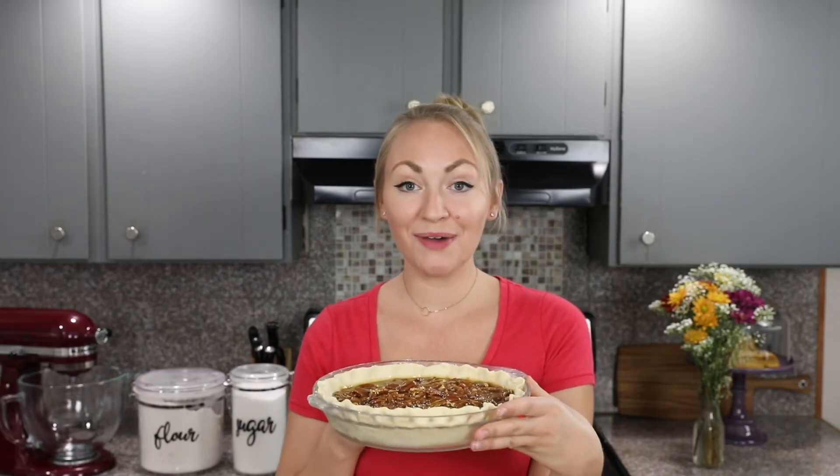Now our pecan pie is ready to bake. We are going to transfer this to our 350 degree Fahrenheit oven, where we will bake it for about 45 to 55 minutes. What you're looking for is a pie that's set when you jiggle it — the center shouldn't move a lot.